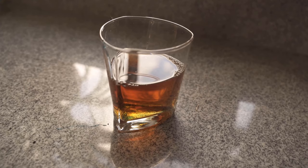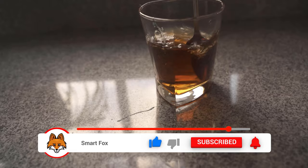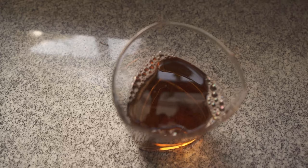The washing up liquid changes the surface tension, which ensures that the fruit flies and fungus gnats stick to the glass and can no longer get out. Stir again and then put the glass near your plants or fruit where the flies appear. They are attracted by the apple cider vinegar, land on the surface, and stick because of the detergent.